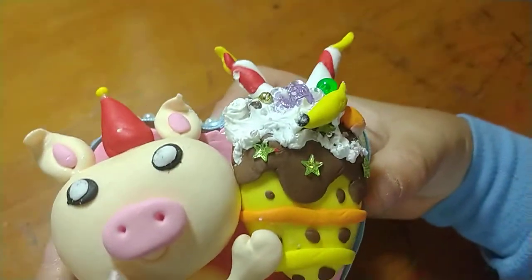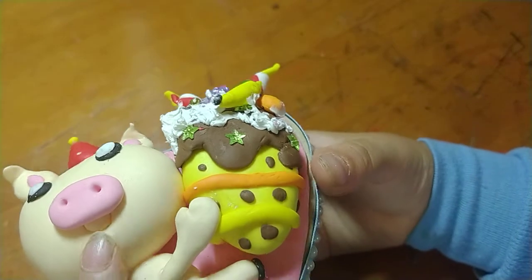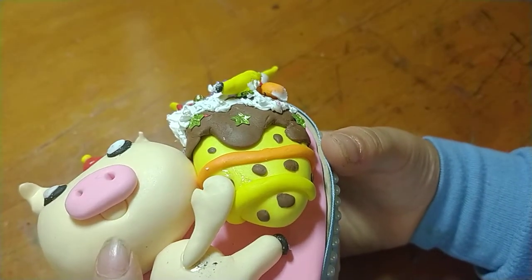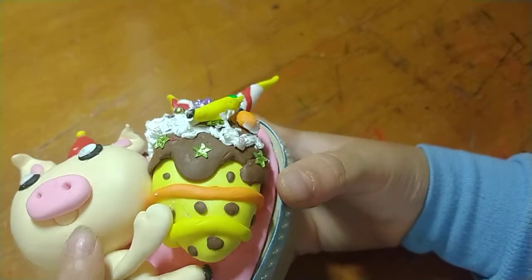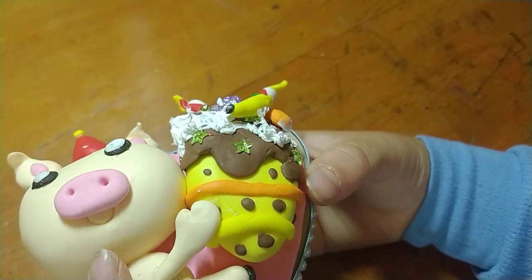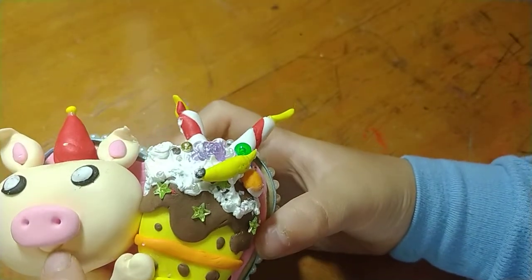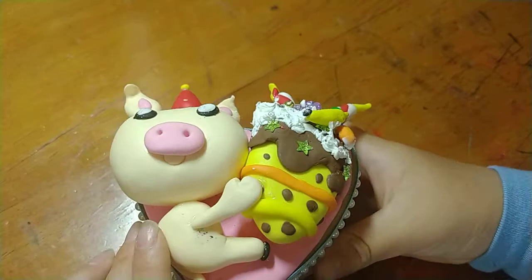Right here, I think this is called the snout. It is covering the smiling face just a little bit, but you can still see the pig is definitely smiling.